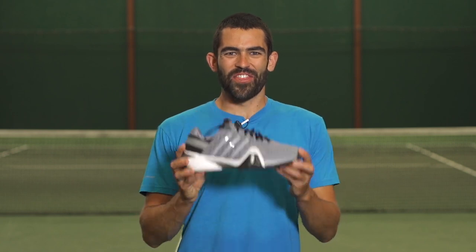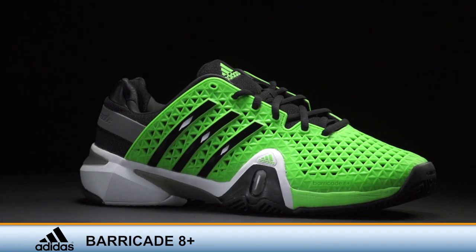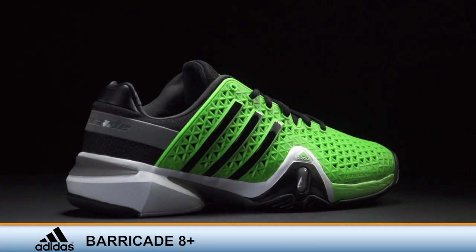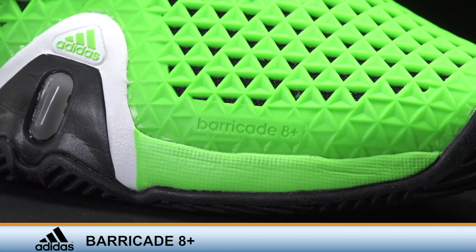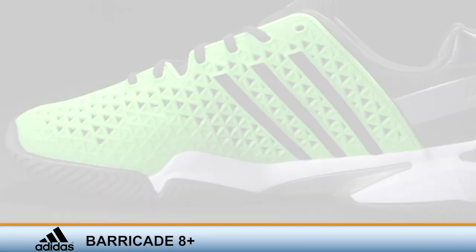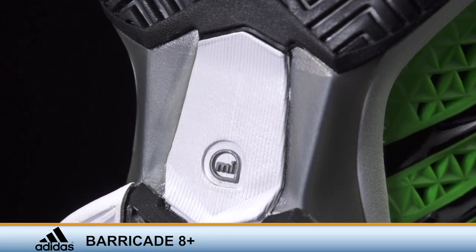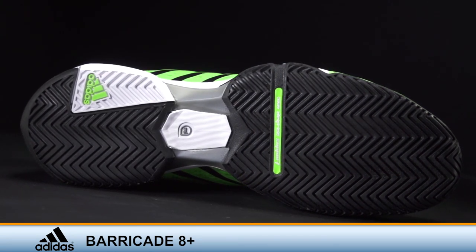The benchmark for stability and durability, this is the Adidas Barricade 8 Plus. The Barricade 8 Plus improves Adidas' flagship shoe with the use of a new Kuram upper, making the shoe softer and more flexible out of the box. With everything else virtually unchanged, fans of the Barricade will still get the hallmark stability and durability that we've come to expect from one of the most popular tennis shoes on the market.